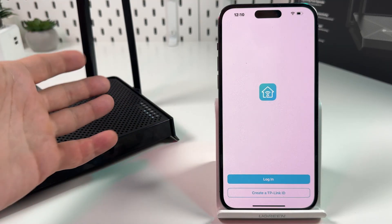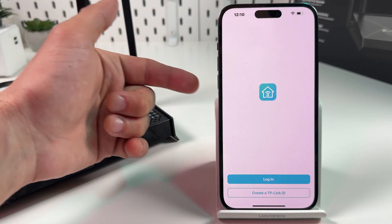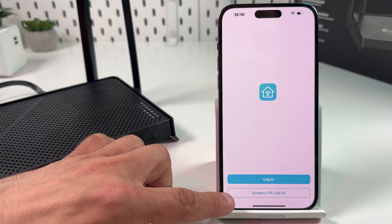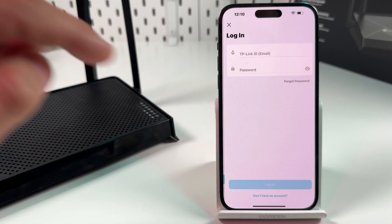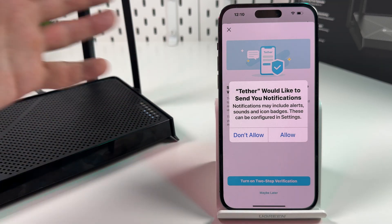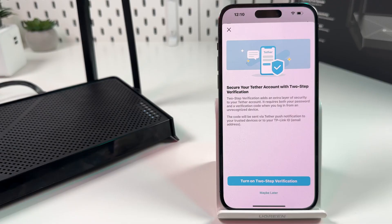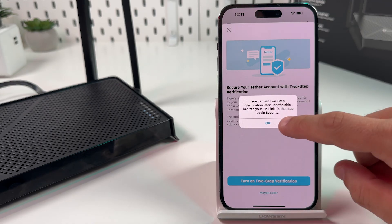The first difference from computer setup is you have to log into your TP-Link account to use this application. If you don't have one, just tap 'Create a TP-Link ID' and complete the registration process. Let me log into my account and continue the setup. I'll skip notifications and two-step verification for now — I can change these in settings later.